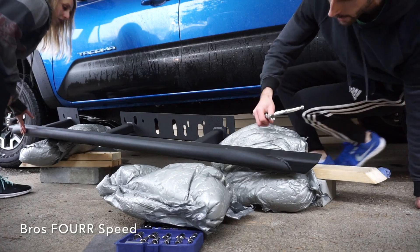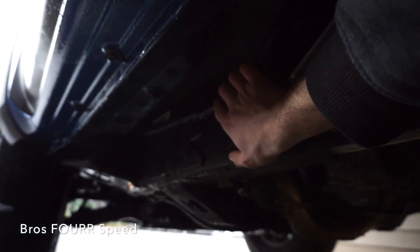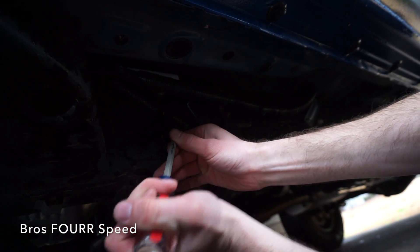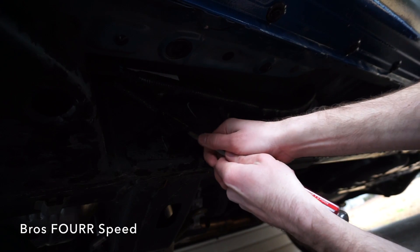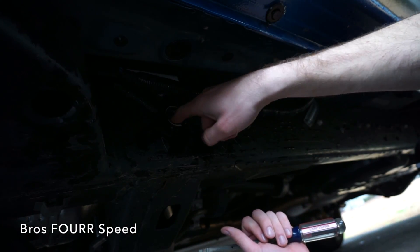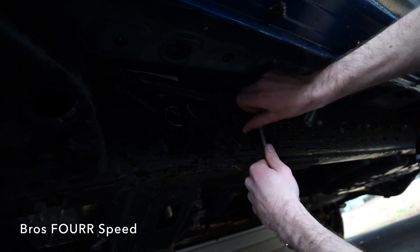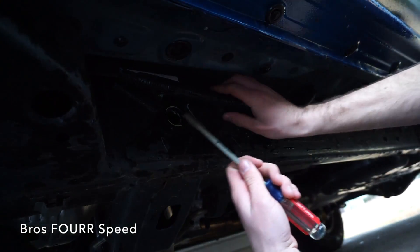There are a couple more things to do before installing this. I need to loosen up this right here so the brackets from the rock rail can slide underneath and then pop back into place. There's also this little tab that's adhesive — I'm just using a flathead screwdriver to go along the edges and peel it right off. This reveals a large hole where one of the brackets will go, and behind that is a harder plastic cap to pop out, which is where another bolt goes in front.